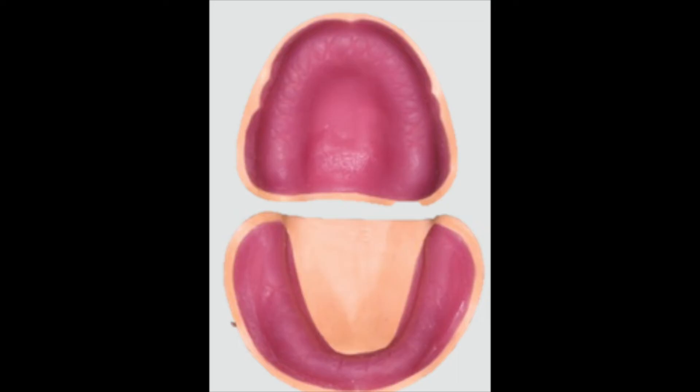The temporary denture bases are now ready, and next you'll be adapting the wax rims onto these temporary denture bases to fabricate the record block.